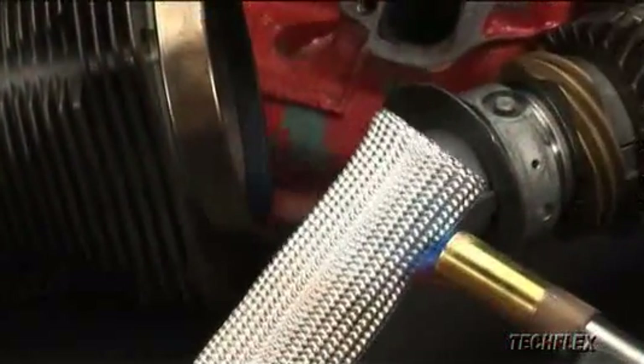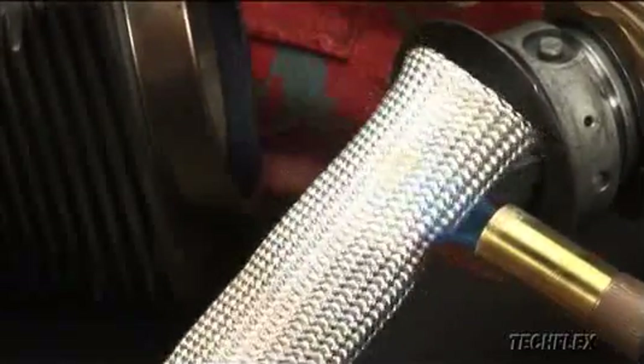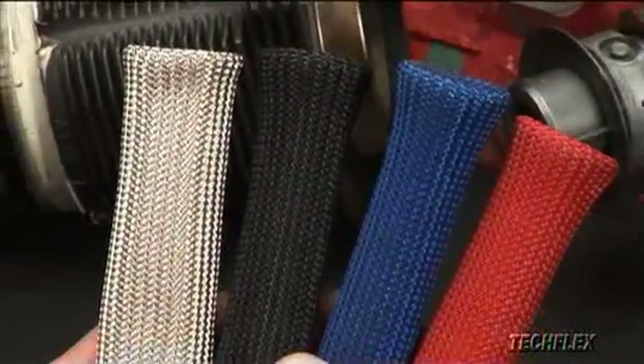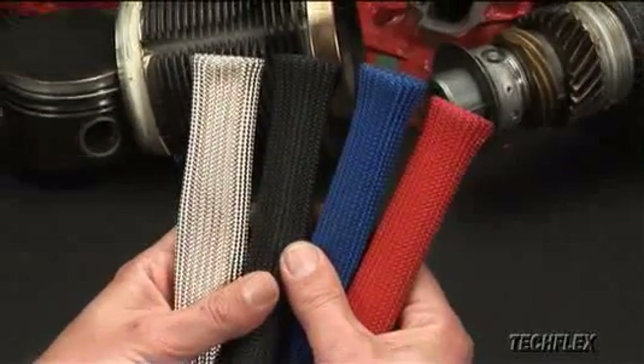Insultherm spark plug boot sleeves resist all engine chemicals and will not burn, melt, or support combustion. These seven and a half inch long by three quarter inch diameter sleeves are available in natural fiberglass as well as black, blue, or red to complement any custom color application.